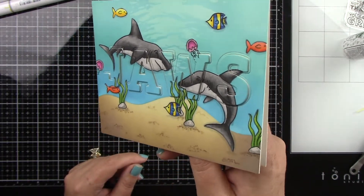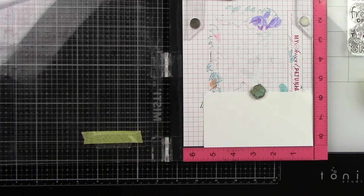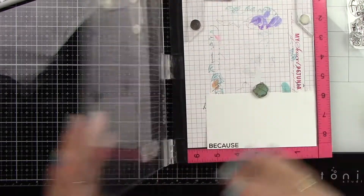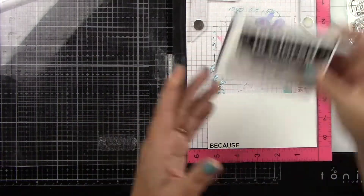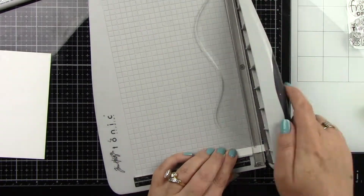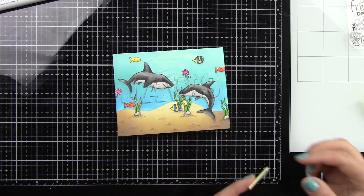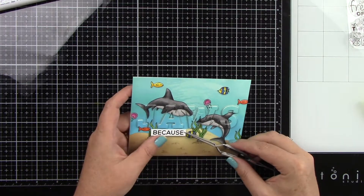Now I have to use the sentiment from the stamp set — it says 'jaws because,' but obviously I don't need the 'jaws,' so I'm going to mask that off with some low tack tape, ink up my sentiment, remove the tape, and stamp it down. If I have to stamp it multiple times I just keep adding a new piece of tape, removing it, and stamping again. Then I'm going to trim this down with my paper trimmer and pop it up on foam tape right underneath the word 'jaws' so it kind of looks like the little fish are swimming behind it. I stamped that in black ink — red or blue ink would have been fun too, but I kept it simple.